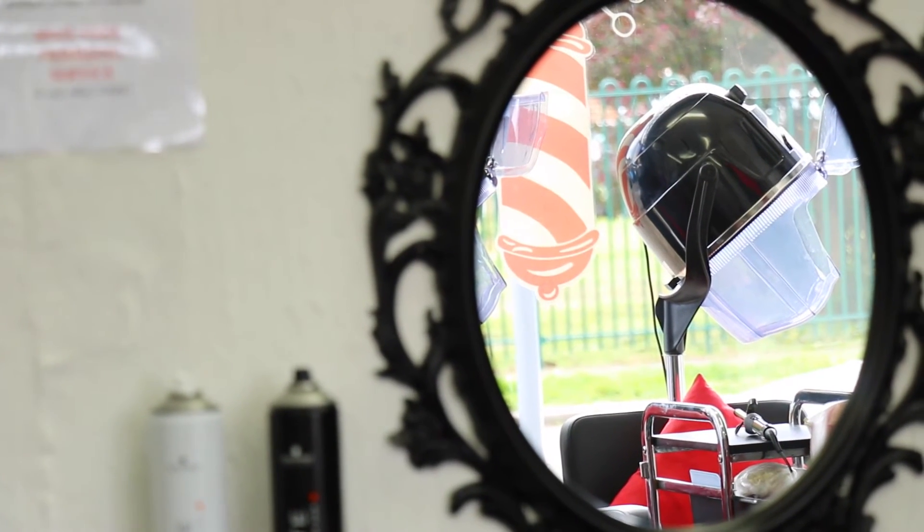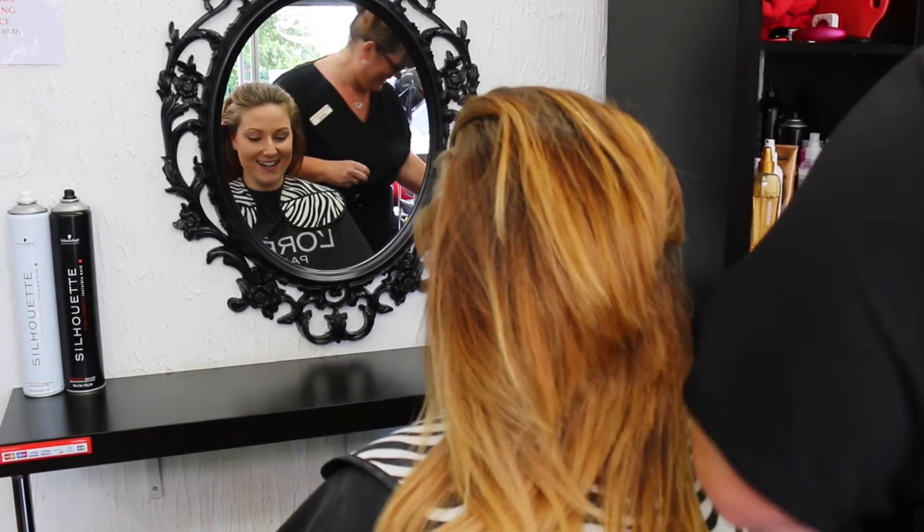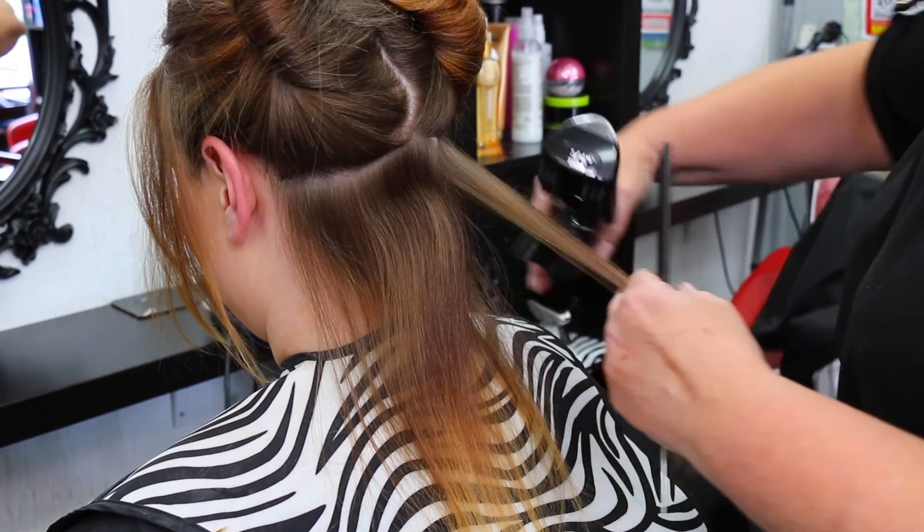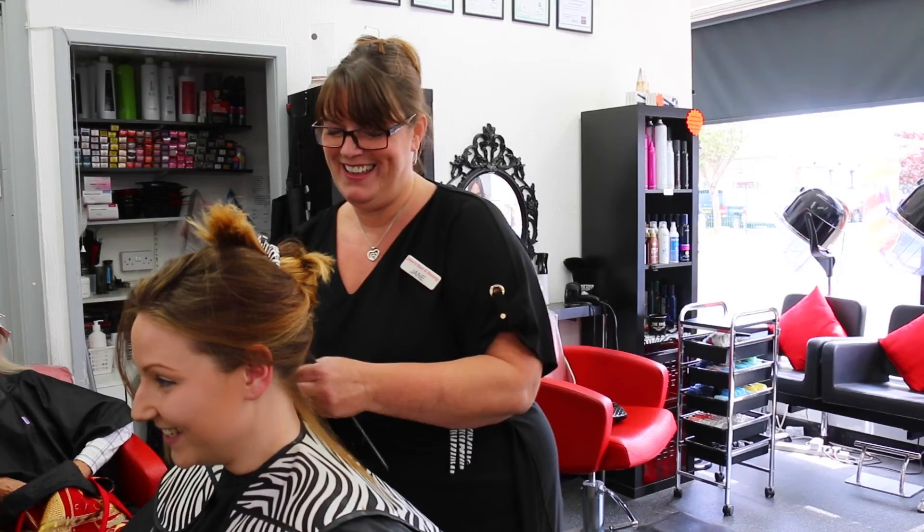If you've had over-processed hair on the ends, normally you'd have to be quite radical and do a whole new hairstyle. This is good for that because you can run it through — they need to come in more regularly, but you can just take the ends off, saving the length without losing the whole style. You can see instantly how much better the hair is: it's shinier, softer, smoother. We put adverts on Facebook with before and after pictures and people just love it — they comment and then come in. We use it pretty much every day. It's a brilliant bit of kit.